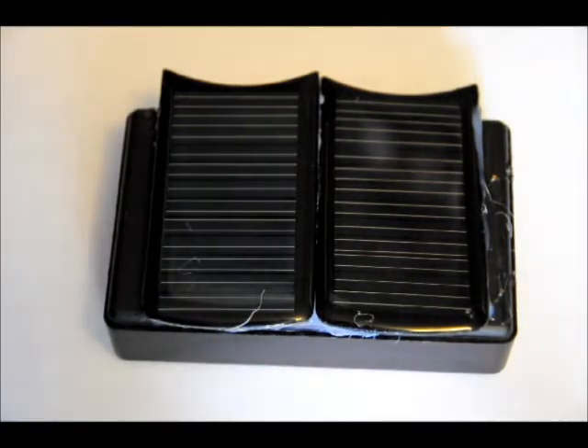So let me show you the inside. By the way, these two solar cells are 5 volts at 50 milliamps short circuit current, wired in parallel.